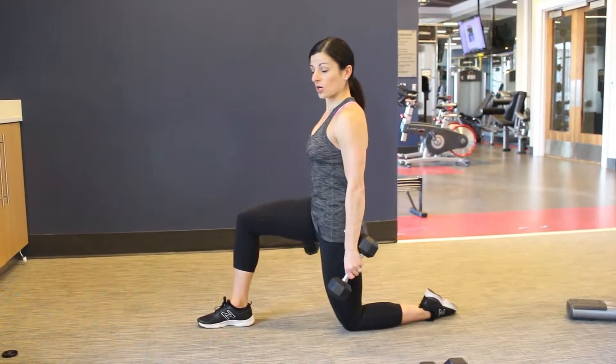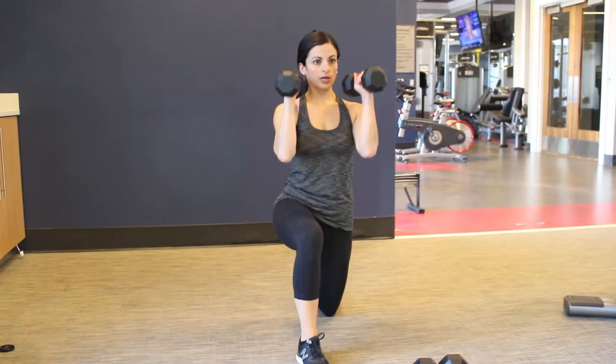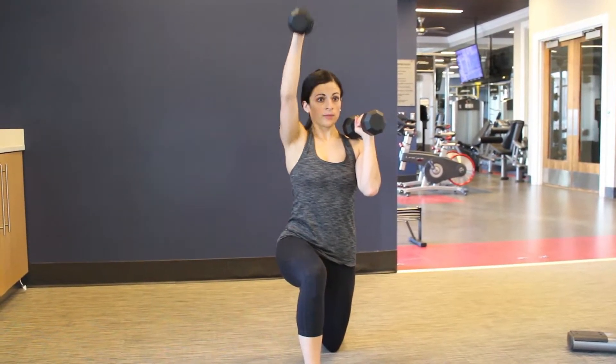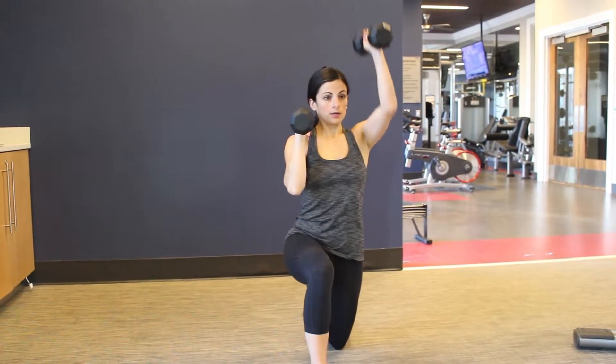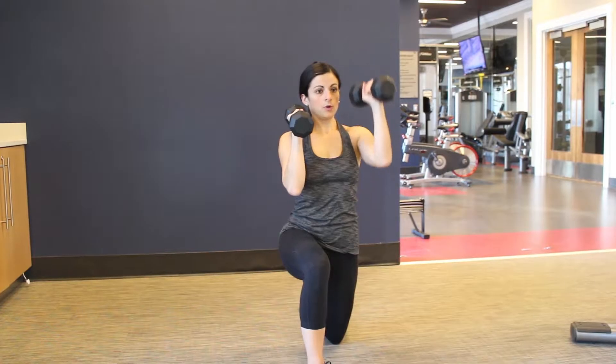You want to be nice and tall right here. With that overhead press, it's going to be alternating — so you're going to have those arms coming up, palms facing in, one arm at a time. Pressing up, pull down, up, pull down.